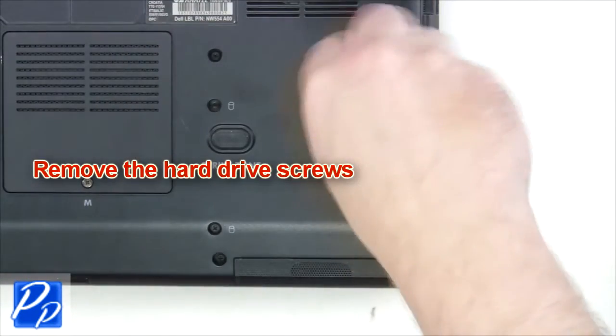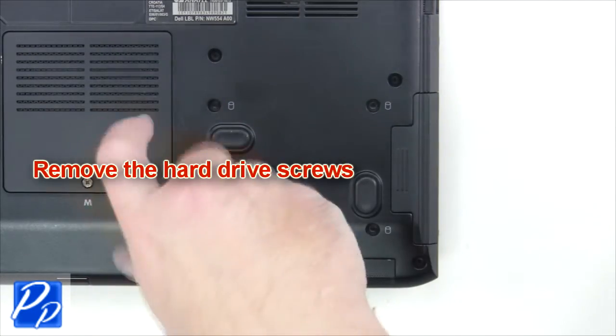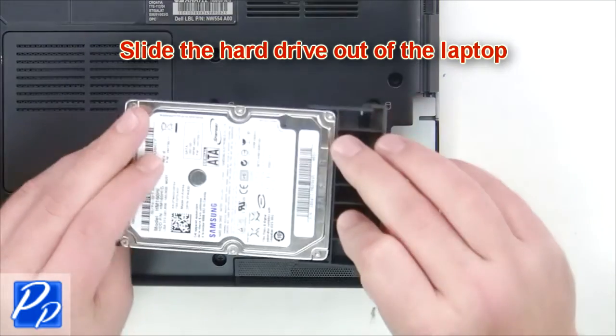The next thing you're going to do is remove the hard drive screws. Now slide the hard drive out of the laptop.